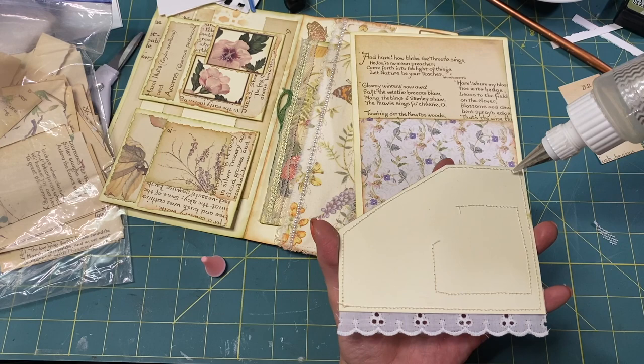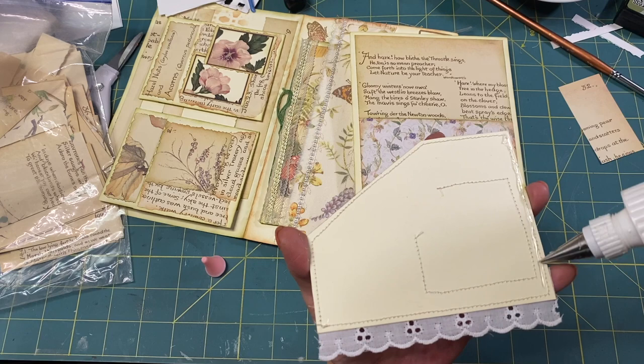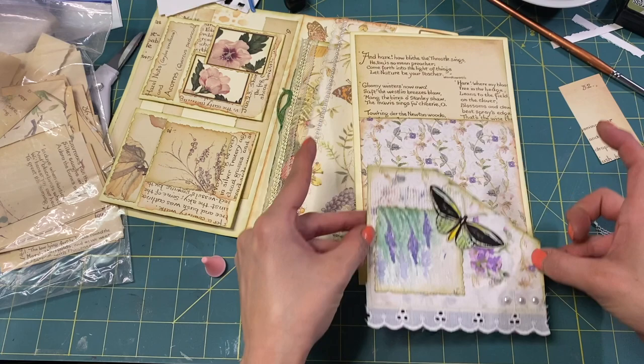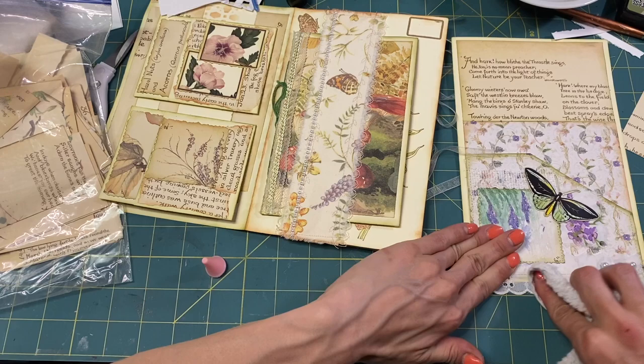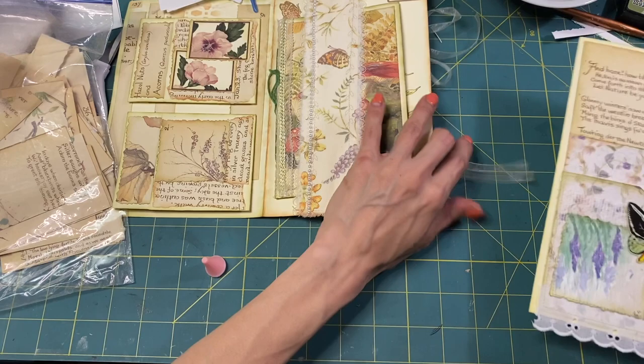I'm only going to glue this side using fabric tack, even though it's being gloopy. Okay, it's working. Give it a good press — oh, it's lovely.